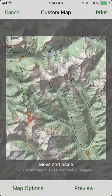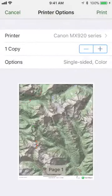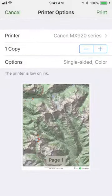Once you're ready to actually print the map, tap on the print button, select which printer you want to print to, and then choose print.